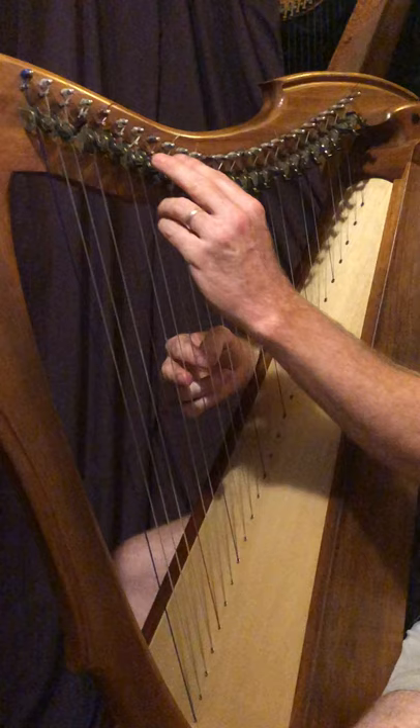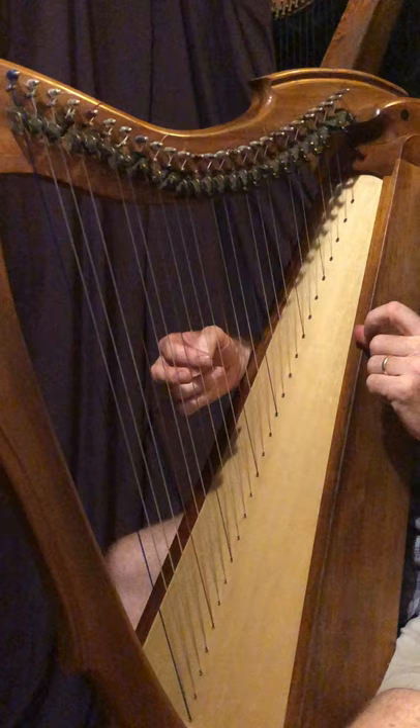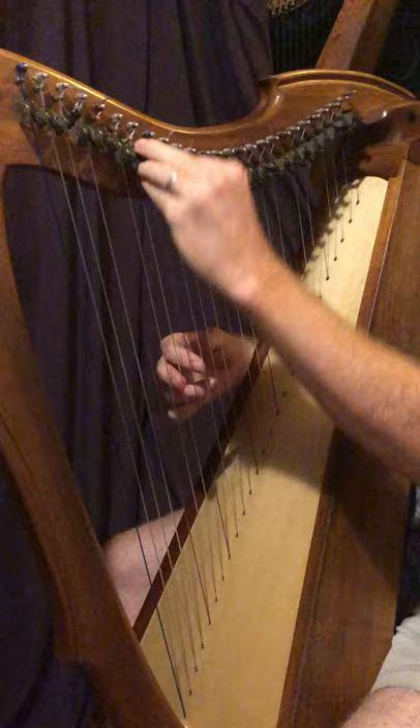So the pattern you're going for is: E flat and G, then E natural and G sharp, then F and A.